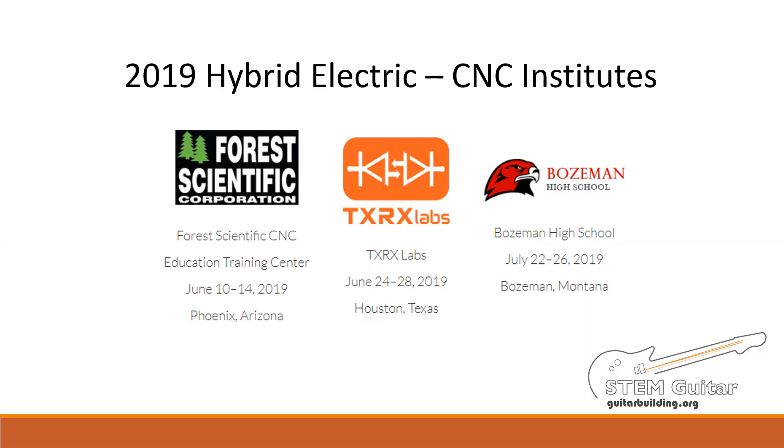During the Institute, you'll be building your own custom solid body electric guitar. Concurrently, you'll prepare a CNC code, set up, and cut your own custom body shape. Your CNC body will be yours to keep along with your completed electric guitar and a few other surprises. In order to pack all that CNC activity into an already full agenda, we'll be shifting some of the CNC and Electric Institute activities to pre-Institute work. This presentation will review the work we expect you to have completed before you arrive. Your team leaders will be available between now and your scheduled Institute if you have questions or problems while completing the pre-Institute work.